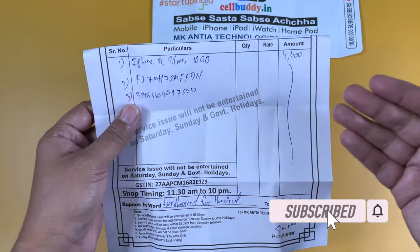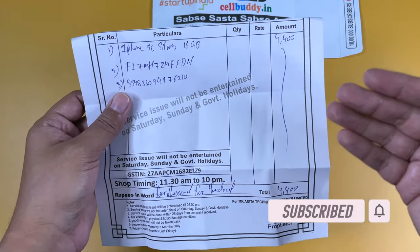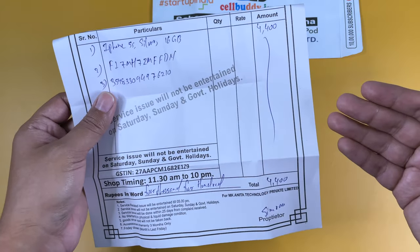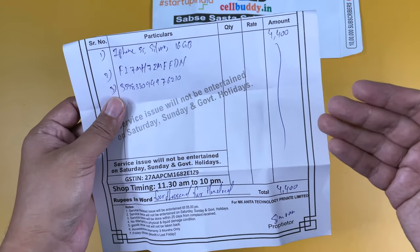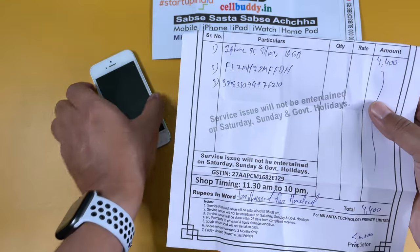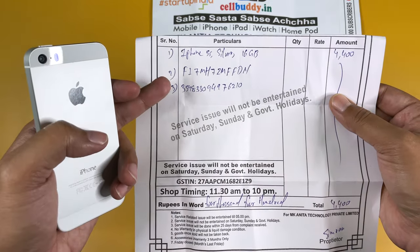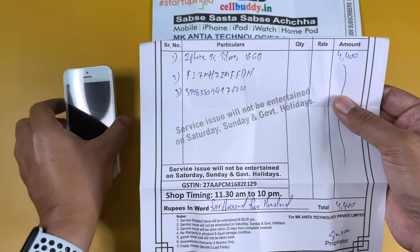I only have one complaint: during the order process, Cellbuddy called me twice and asked about the color. I told them to send a gold or space gray model but not silver, and they sent me the silver one anyway. So keep that in mind if you are looking for a specific color.